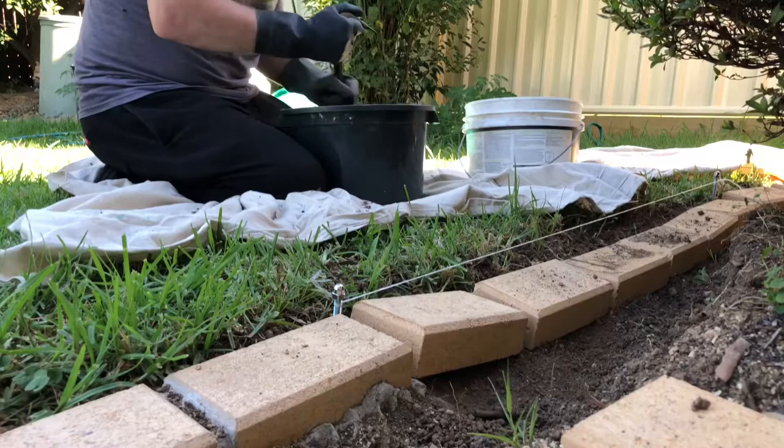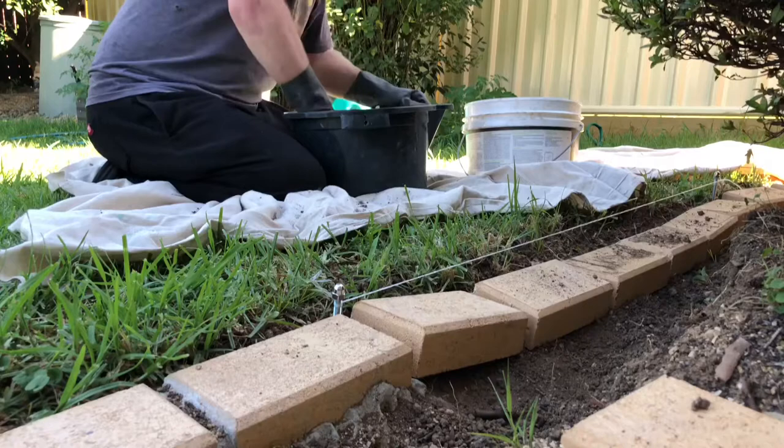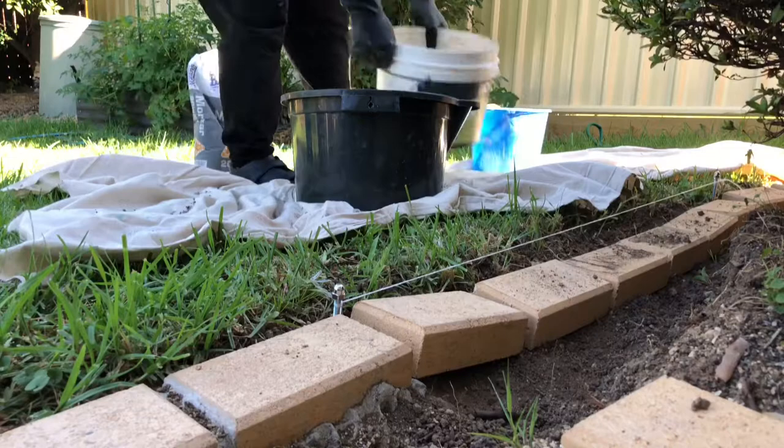If it's a really hot day it's always a good idea to wet the pavers — this day was like 35 degrees Celsius. I'm mixing up the mortar and I've got another bucket with water and a sponge so you can clean the pavers as you go.